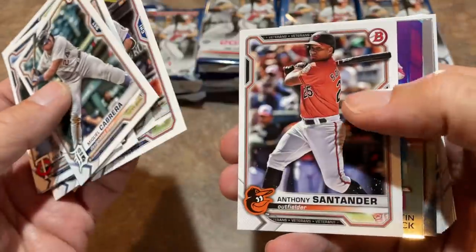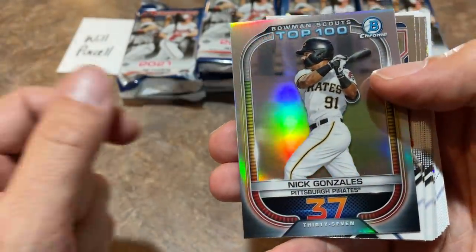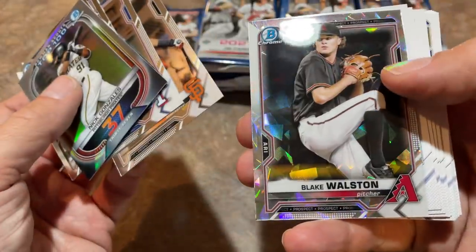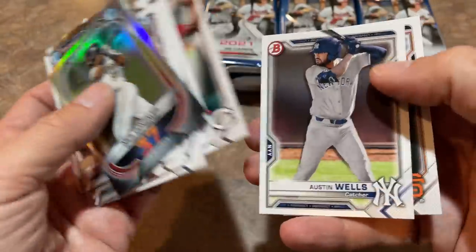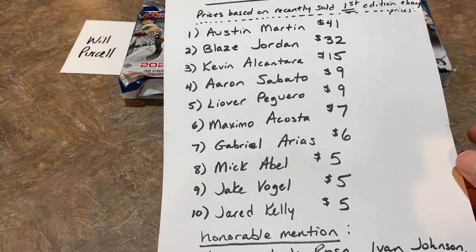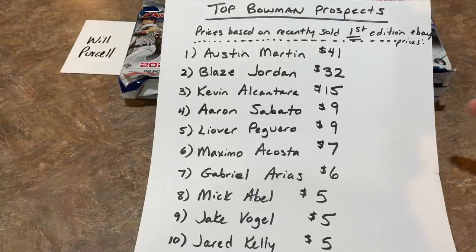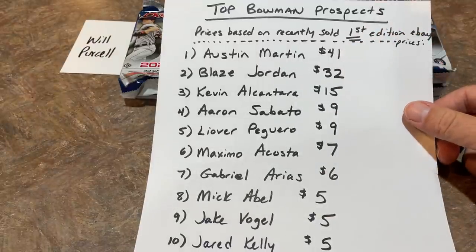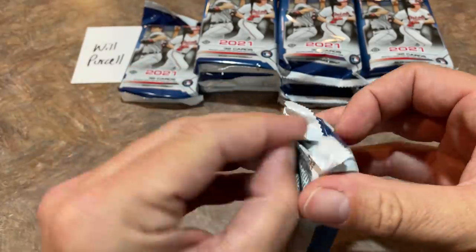Kyle Lewis, Max Scherzer — all our veterans are on top. The inserts are in the middle. There's a nice Alec Bohm 1991 Bowman design. Bowman Scouts Top 100 — Nick Gonzalez number 37 on that list. And here are all our Chromes, right smack dab in the middle of the pack. We also have Blake Watson atomic refractor, and Mika Bell as we get down to the prospects. No Austin Martin or Blaze Jordan yet. The top guys — this list was sent to me by Jeff Becker. It's based off Bowman First Edition prices just to rank guys 1 to 10. Martin, Jordan, and Alcantara are the best. Aaron Sabato also pretty darn good. If we find any of those in an autograph, it's probably going to be worth a couple hundred dollars, especially if it's a parallel.